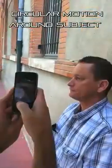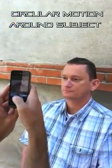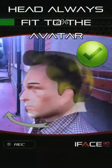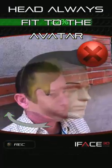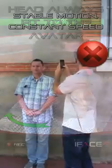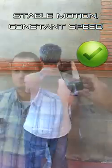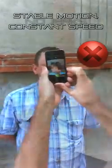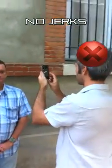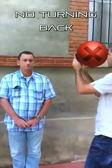Capturing the person will last almost 15 seconds, during which you will have to move around the subject with a circular motion while maintaining the correct distance between the scanner and this person. Please move around with a stable movement and a constant speed, without jerking and no return back.